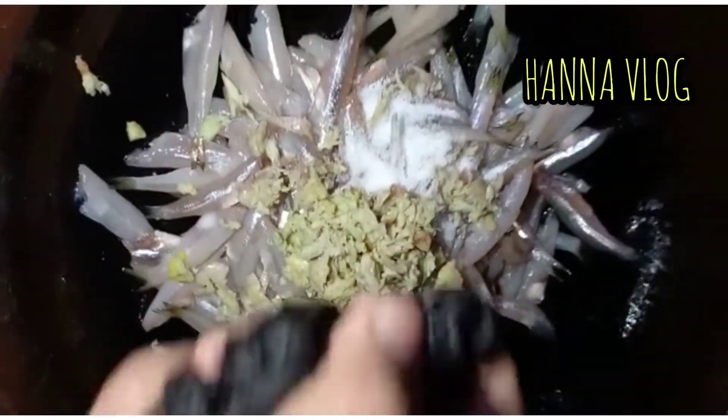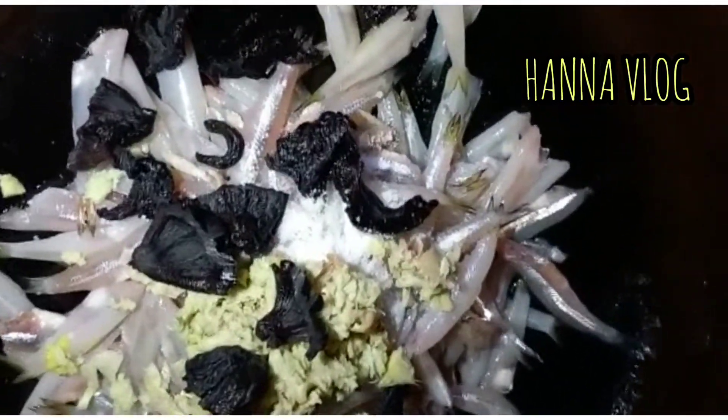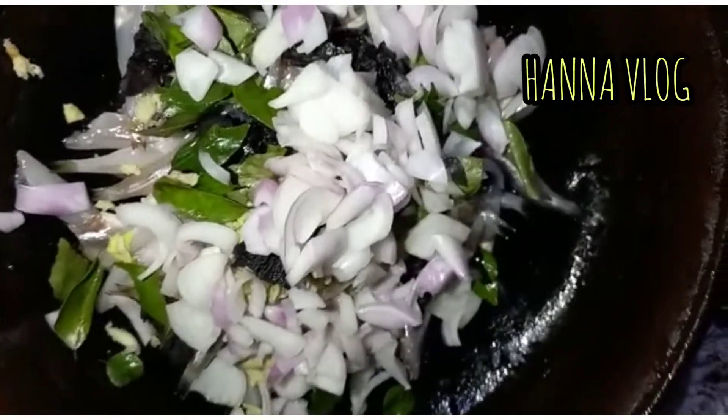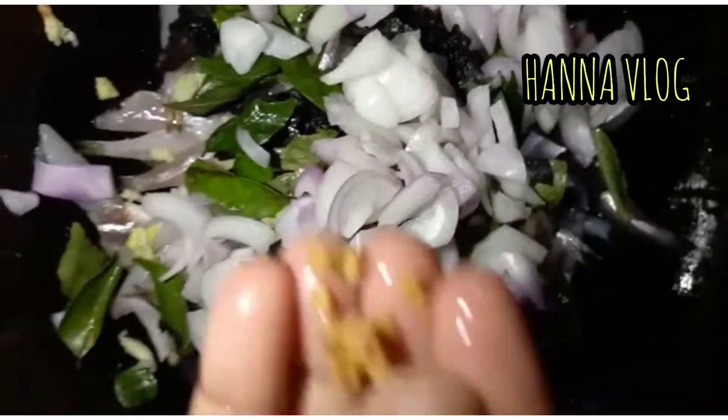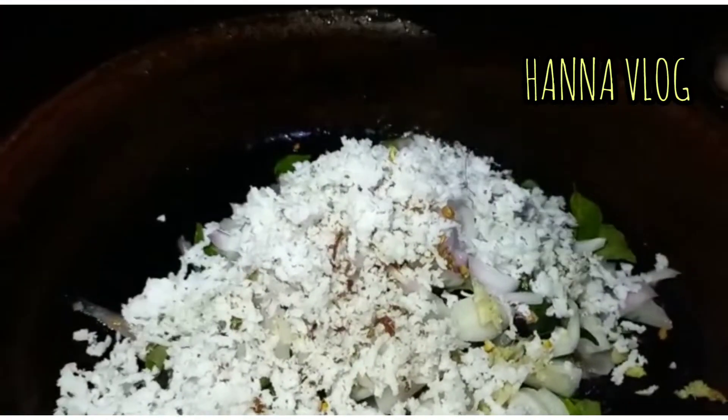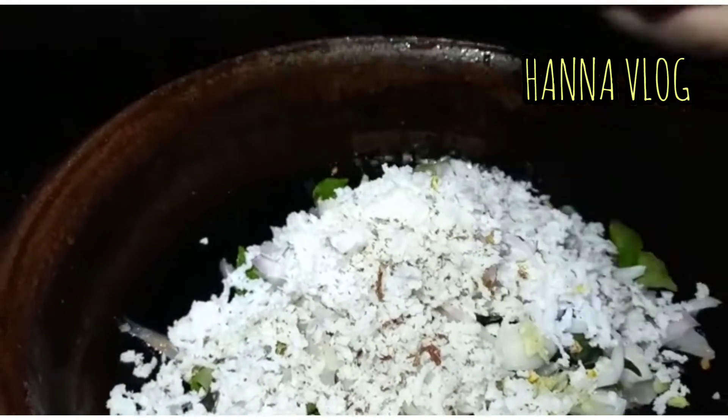I am going to add 1 coat of onions and 1 ingredient until the cucumber, 2 vegetables and 1-2 ingredients. I have 1 dozen and 1 cup of lemon. I will add it a little bit.